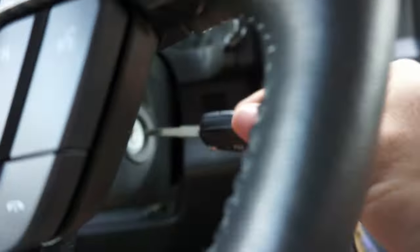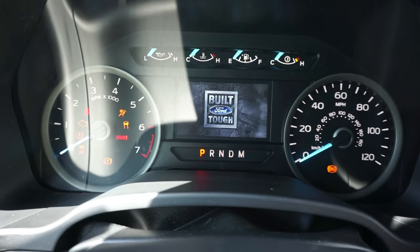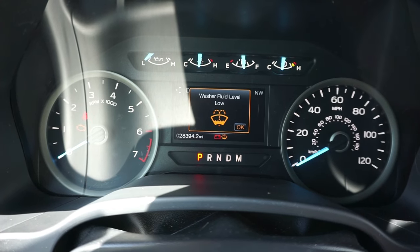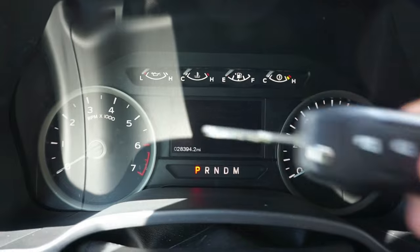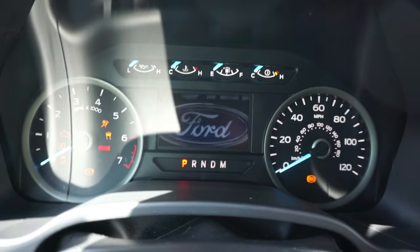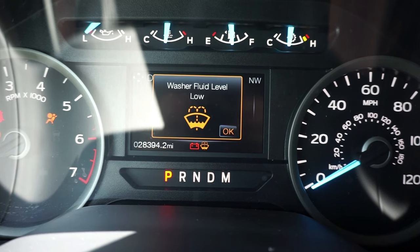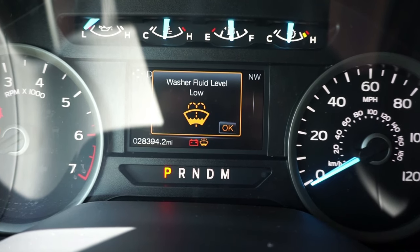I'll give you a demonstration real quick. We're going to turn it — key in the ignition, just turn the battery on. We'll let it beep three times. I've got low washer fluid, that's cool. We've taken the first one out, and now we'll put the second one in. And there is the factory key code that pops up on your heads-up display.